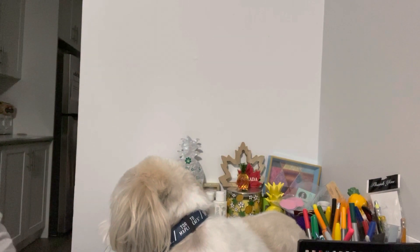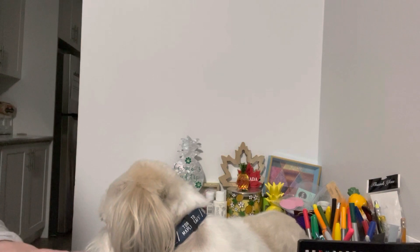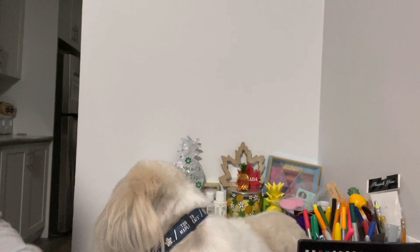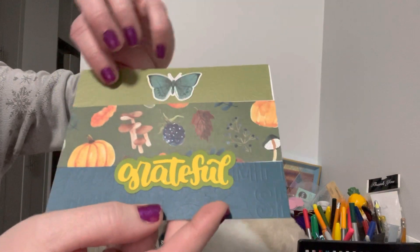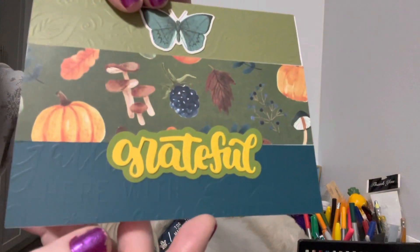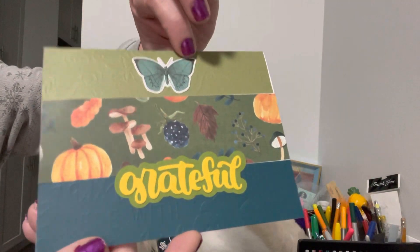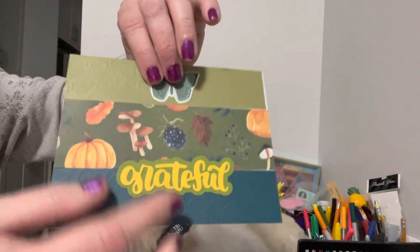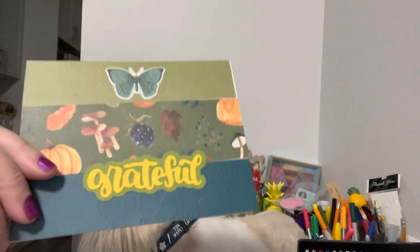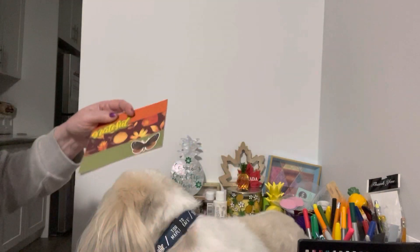I needed to make some cards, so I did eight cards. I took different strips — this was embossed, this was embossed, I don't know if you can see it on camera, and this was in the middle. I put the word 'grateful' on them — they all have the word 'grateful.' So I mixed up the different patterns, embossed with not embossed.